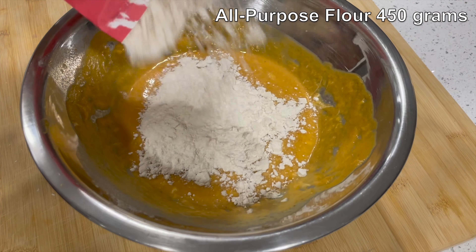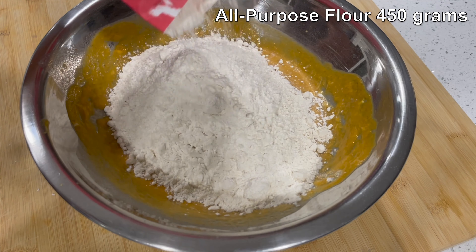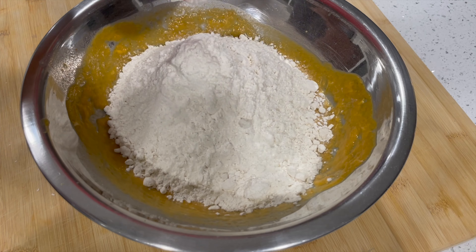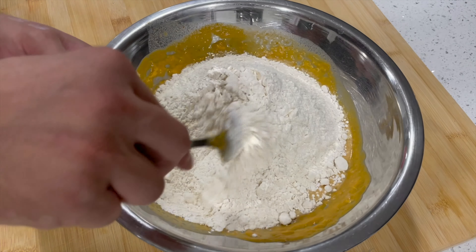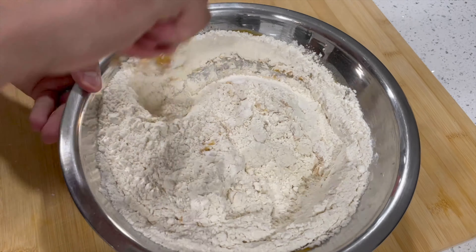Then add 450 grams of all-purpose flour. Today I'm using the King Arthur brand of all-purpose flour for this recipe, but if you want to use their bread flour, you can use both of those flours interchangeably for this recipe — so use bread flour or all-purpose.